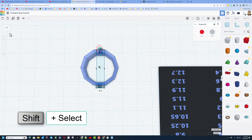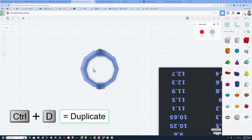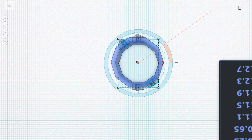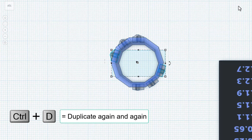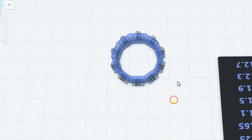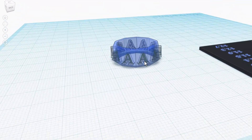Shift-select those two holes — looking at it from the top makes that a lot easier — then do control D and rotate 36 degrees, which is two of the 18-degree steps we used earlier to set it up. Do not click anything else, just do control D again and again and again, and you have suddenly got all your letters for your cool ring placed. How awesome is that!